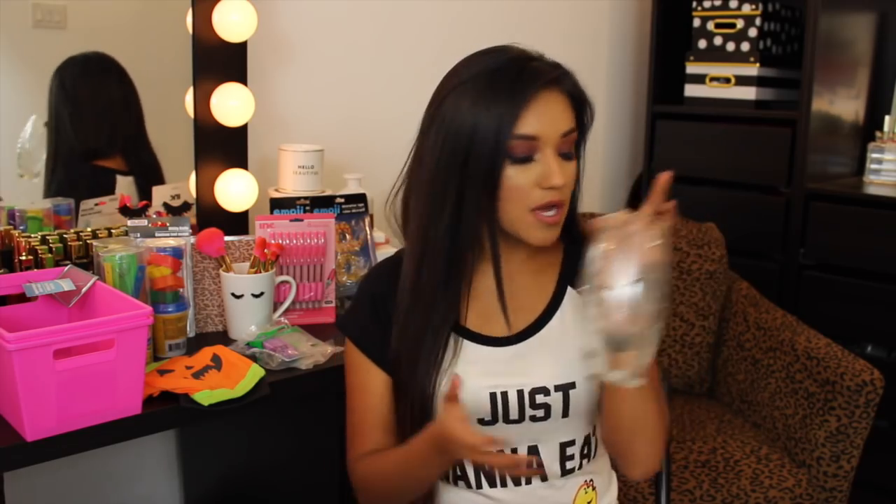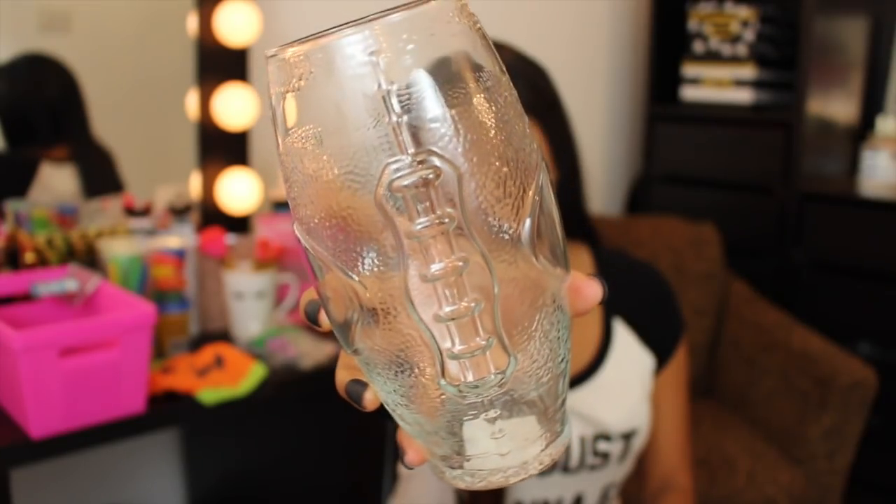They also had these little football cups — I bought four of them. They are so stinking cute. I'm probably going to add a vinyl decal that says 'Texans' since we are big Texans fans here.